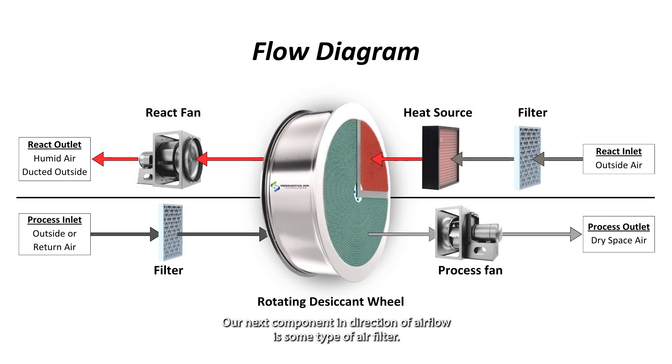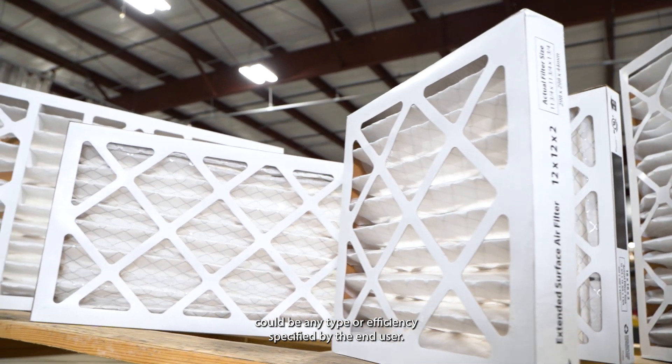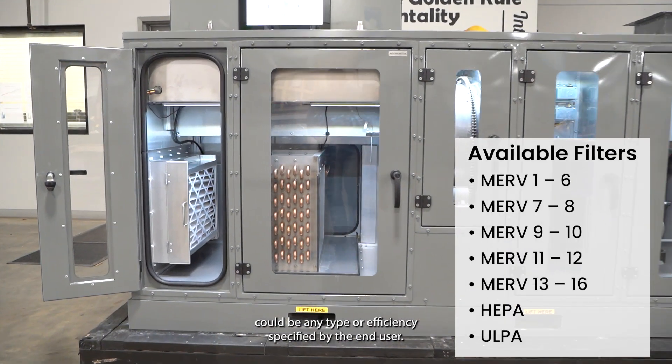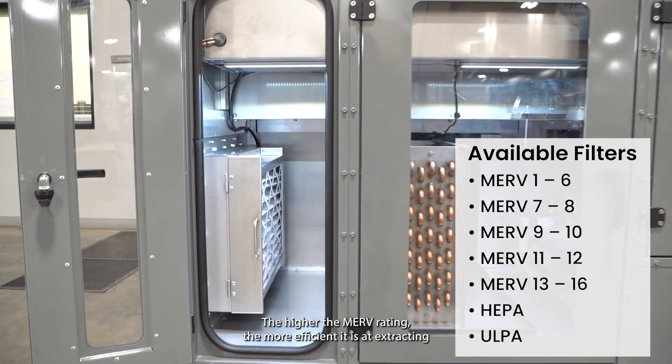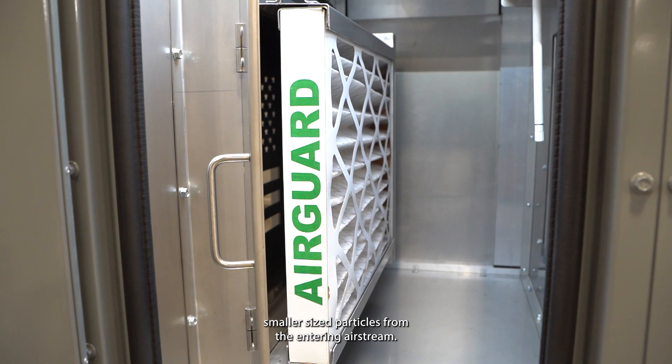Our next component in the direction of airflow is some type of air filter. This happens to be a MERV 13 filter, but could be any type or efficiency specified by the end user. The higher the MERV rating, the more efficient it is at extracting smaller sized particles from the entering airstream.